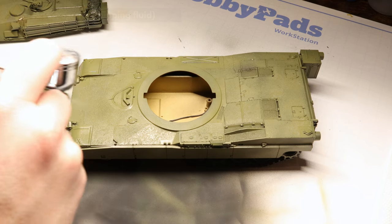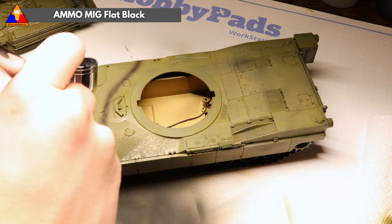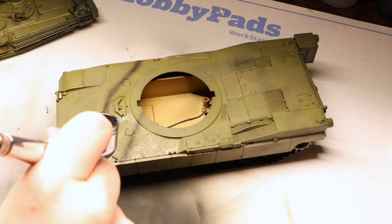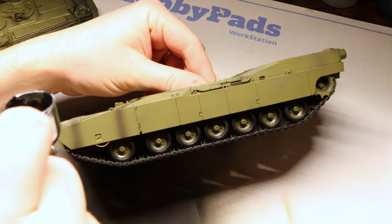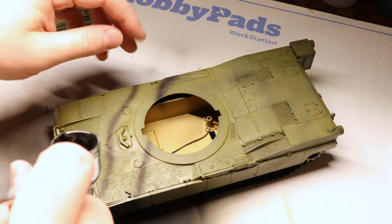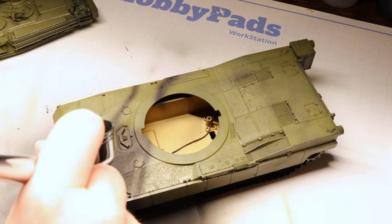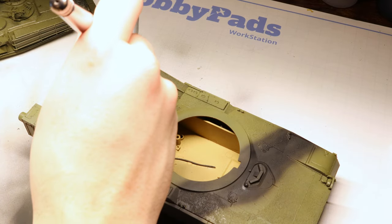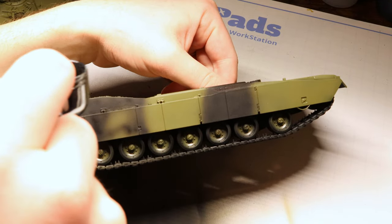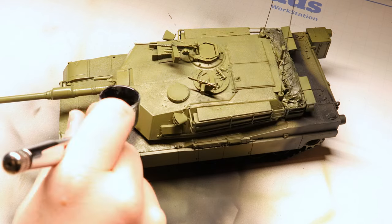We're going to apply that hairspray coat and let it dry, and then we're going to start adding some camouflage tiger stripes with some flat black. We're taking some liberties here because we don't know exactly what these tanks are going to look like in Ukrainian service, but I like this green base with some dark black disruptions. No real rhyme or reason here — I'm just going to freehand brush in a couple of big stripes: one on the front of the tank and one behind the turret. Then we'll pop the turret back on and continue the striping on the turret as well so those patterns match.